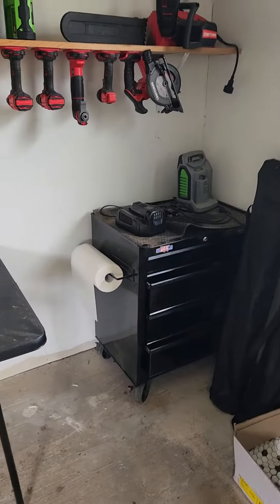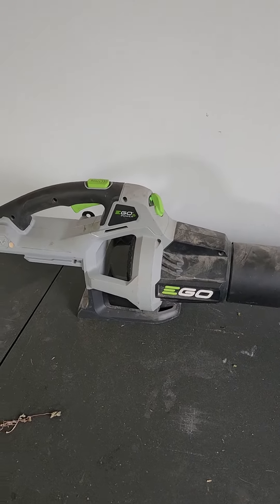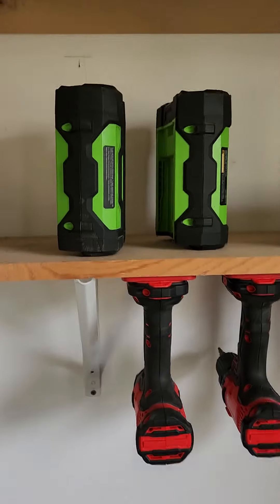I'm in my shed doing other stuff, but I figure while I'm here, this is an issue I had with Ego stuff, particularly the Ego batteries.